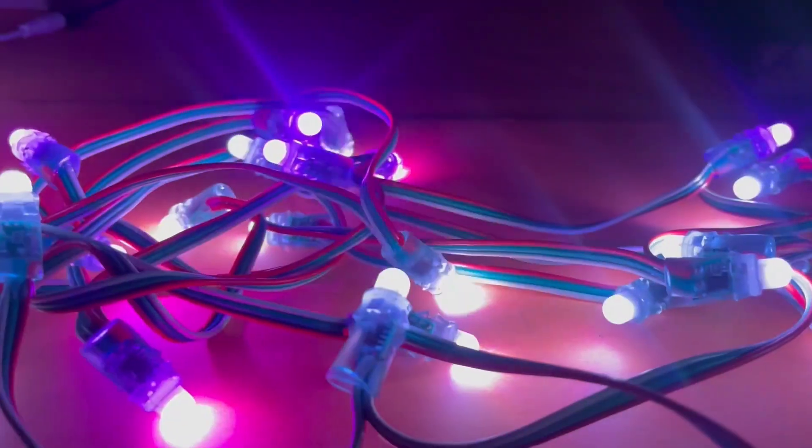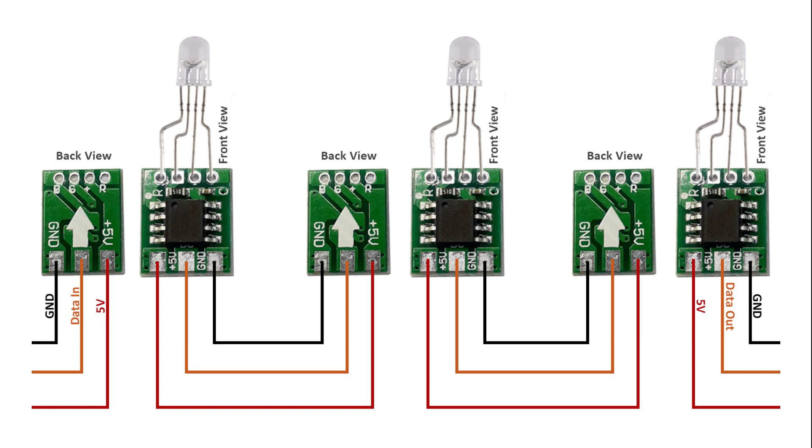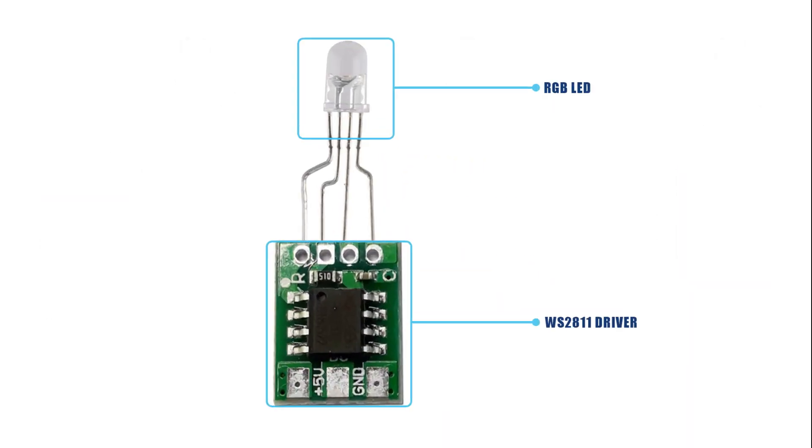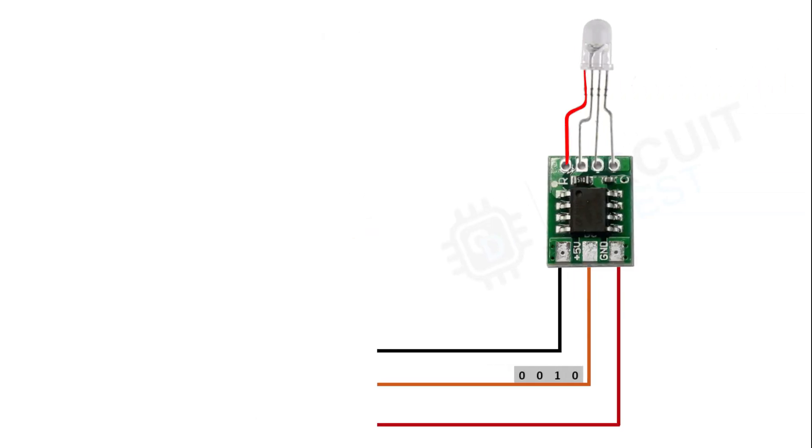Before understanding how to control this RGB LED strip, we need to first understand how it works. A single RGB LED strip is made up of 50 or so RGB LEDs connected in series. Each RGB LED has a simple IC attached to it — the WS2811 IC — so this complete LED strip is called the WS2811 LED strip. This IC takes signals from the microcontroller in the form of frames, which are basically data sent in the form of bits.